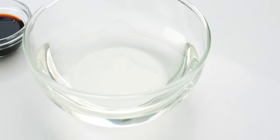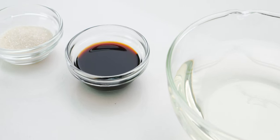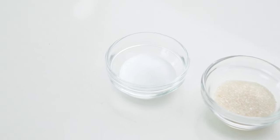To cure the ikura I'm going to make a brine using three quarters of a cup of sake, one tablespoon of my dashi shoyu which I'll link to in the description, two teaspoons of sugar, and one and a half teaspoons of salt.